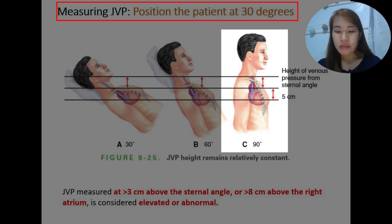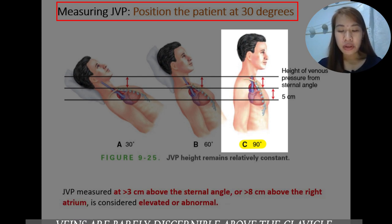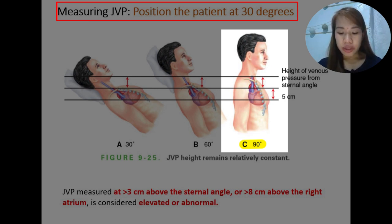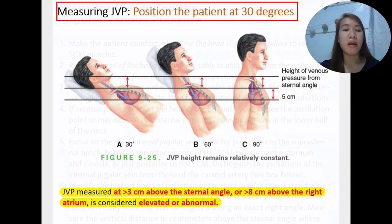Some authors report that a 30 to 45 degree elevation may be used to estimate the JVP, though the estimated JVP may be 3 cm lower than catheter measurements from the right mid-atrium. We use a ruler and a horizontal card. As emphasized, if the JVP is greater than 3 cm above the sternal angle or greater than 8 cm above the right atrium, this is considered elevated or above normal.